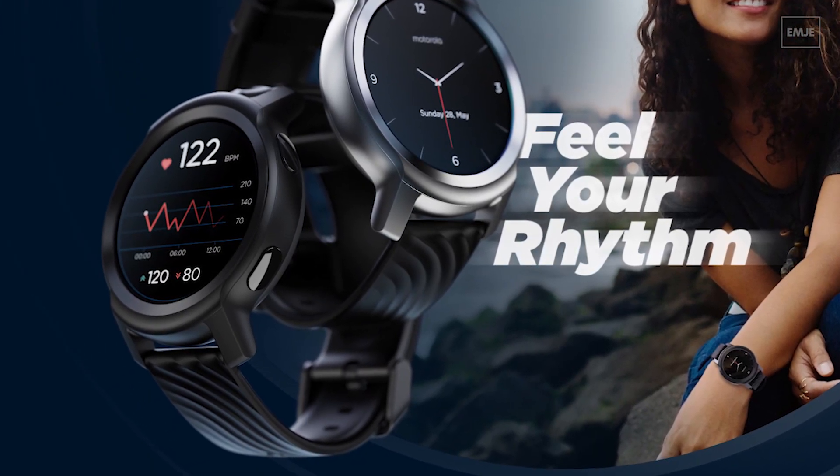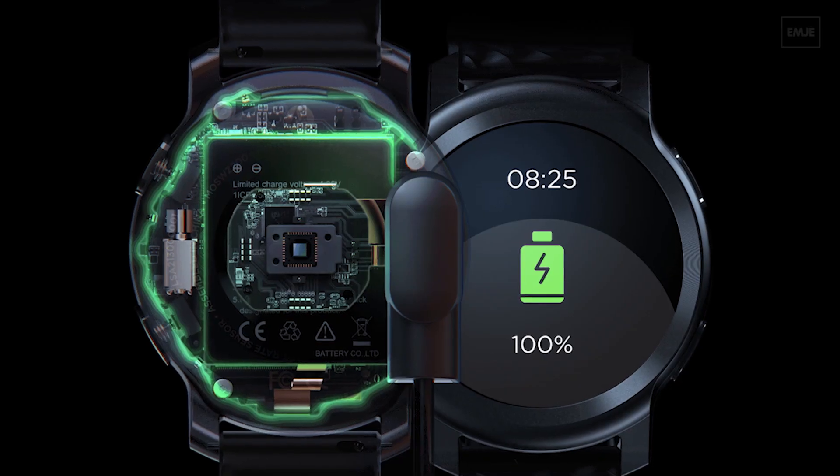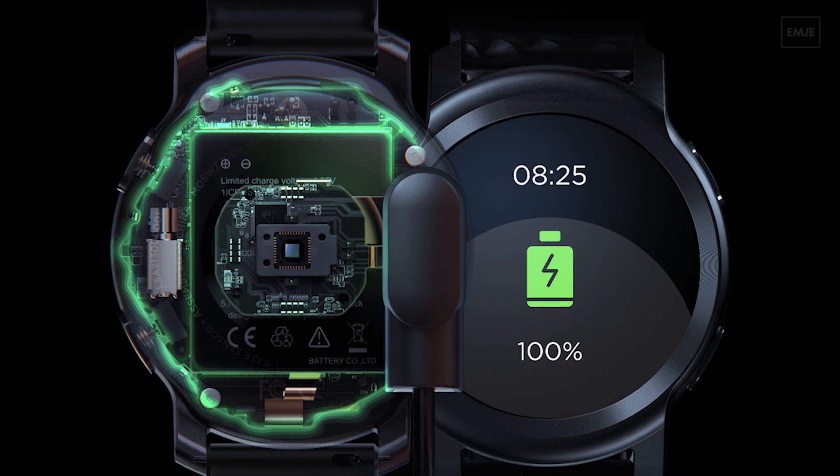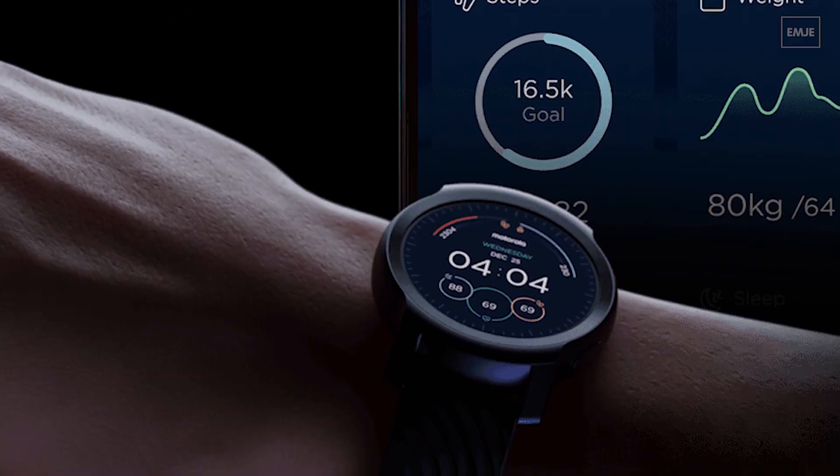In terms of battery, we have a 355 mAh battery that charges from 0 to full in approximately 60 minutes. In terms of battery life, you will get approximately 10 to 15 days of battery life in this smartwatch.